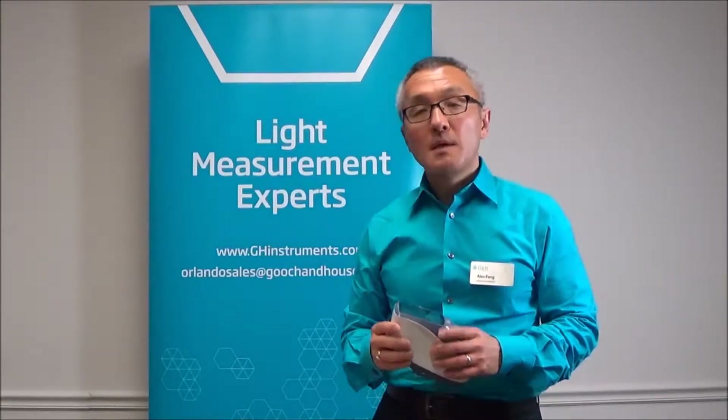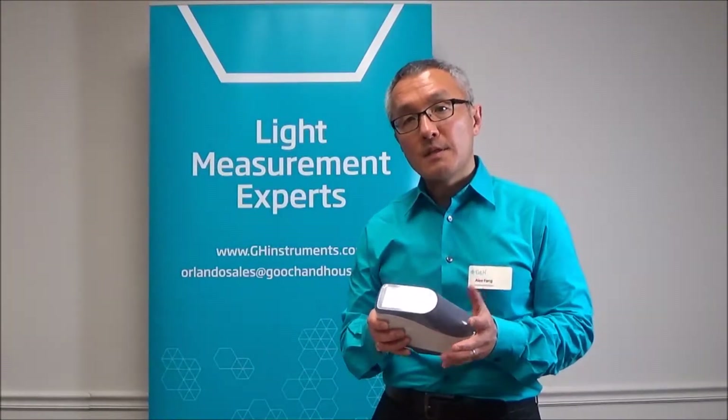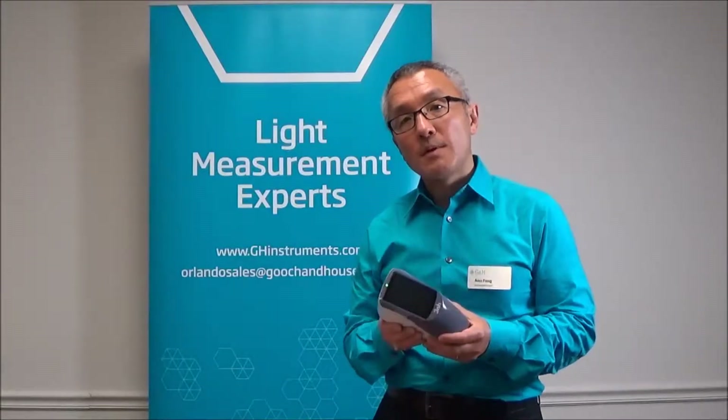Hi, my name is Alex Fong and I'm Senior Vice President with Guch & Hausko's Instrumentation and Life Sciences Group. Today I'd like to introduce you to a couple of new products we have. The first is this completely self-contained portable handheld spectrophotometer.